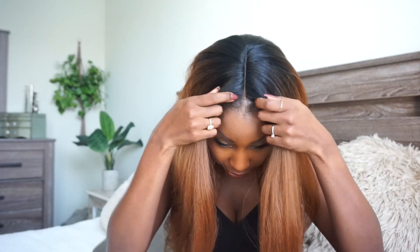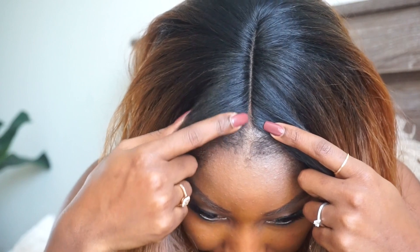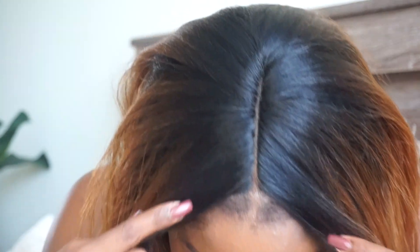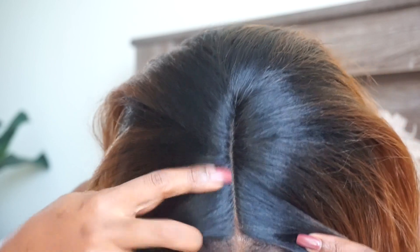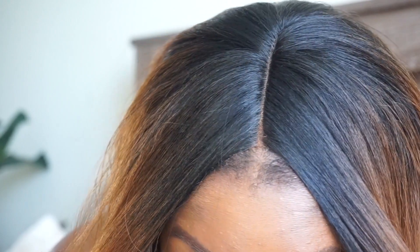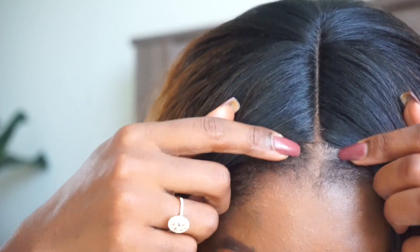I went ahead and put some concealer in the part and opened it up just a bit at the top. The lace is very resistant, not a super soft lace, but I only opened up this section. You can see how far that part goes. I added a little bit of brown concealer — you can still see the line, it doesn't blend perfectly, but if you're far enough away, it's really undetectable.